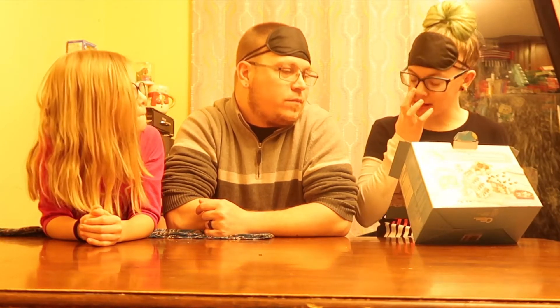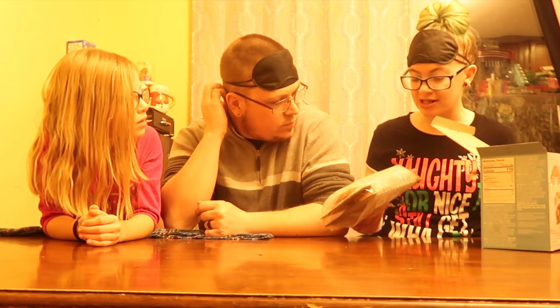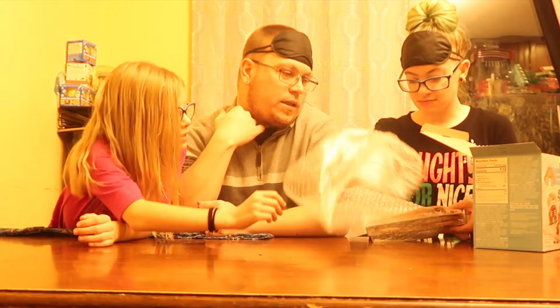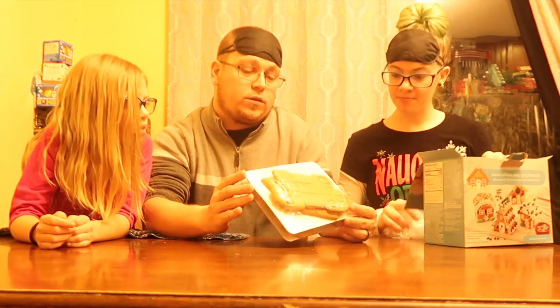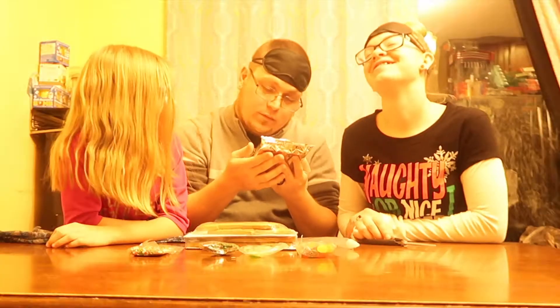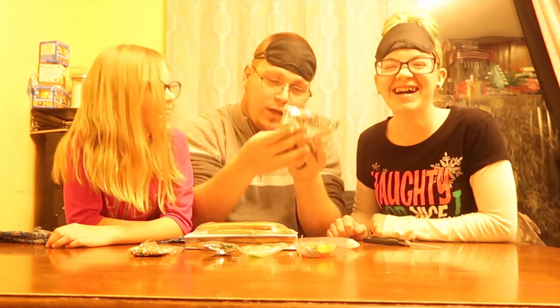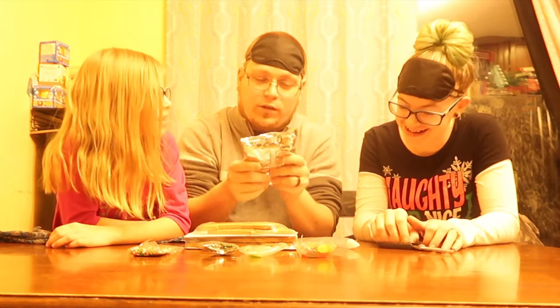This is a build-it-yourself gingerbread thing. Aren't they all build-it-yourself? I was telling Daddy, Lily, I think we should get a box of graham crackers and regular candies and just make our own — ones we'll actually eat, because we never eat these. They're not good. There should be four houses. Oh, so they're going to be little houses. It says you have to knead it. Well, I don't knead it. Oh, I need you. Lily, do you knead it? It says right here on the package you need to knead it. Icing bag!